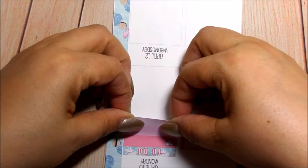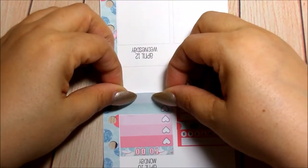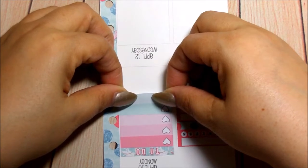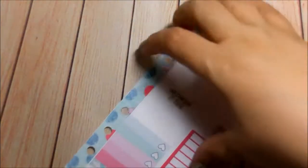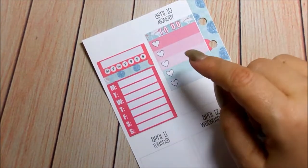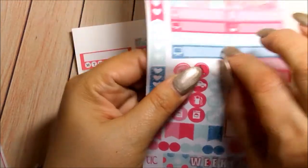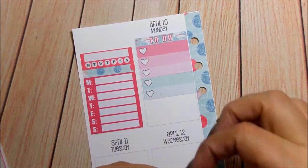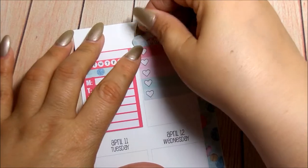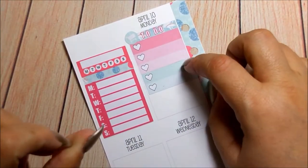I'm going to add this one as well to make it longer. I know it's crooked, but the header is crooked and I can't lift it up because I don't have undo. I put a round icon here - Target, Evelyn's, Michael's, Dollar Tree.